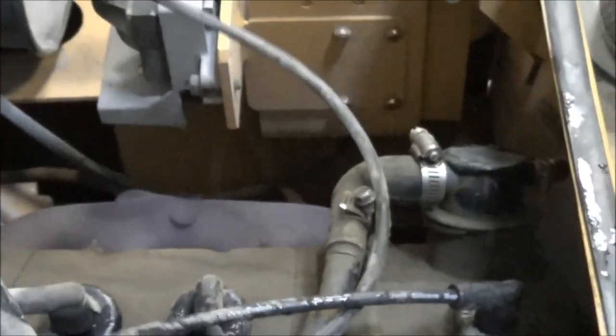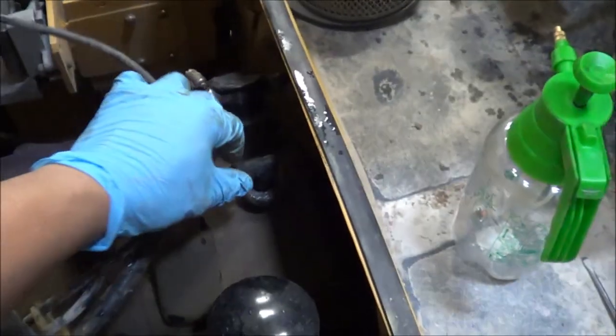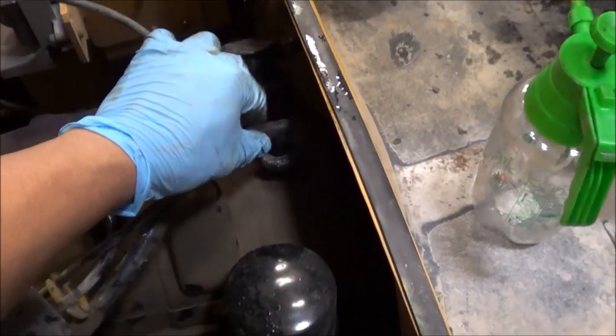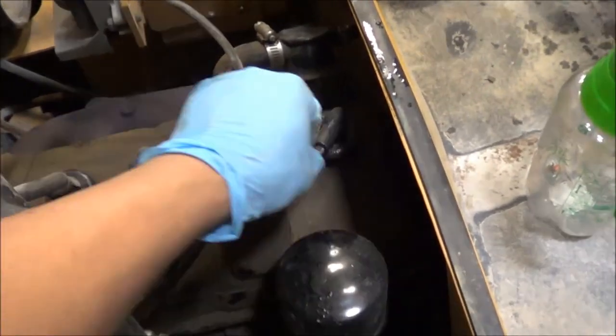What I'm going to try to do is a cylinder balance test — let's see if there's any cylinder that's not contributing. Starting with this one right here. I didn't hear an RPM change from the engine on that one.